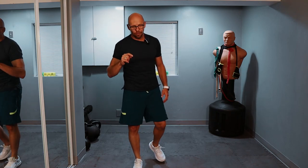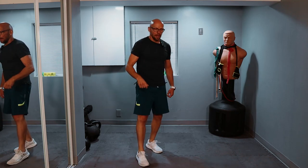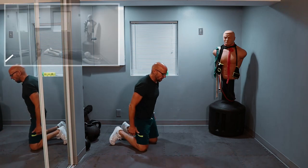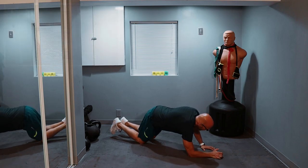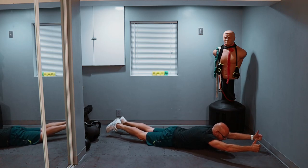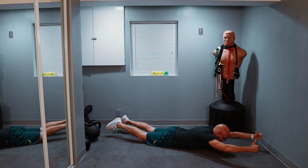Next exercise — I'm going to have to lay down on the ground. This microphone might be hitting the ground or my chin, so sound might be a little off. We're working our backs, laying down on your stomach. Thumbs up, point up towards the sky — everything comes up, squeeze, and everything goes down.